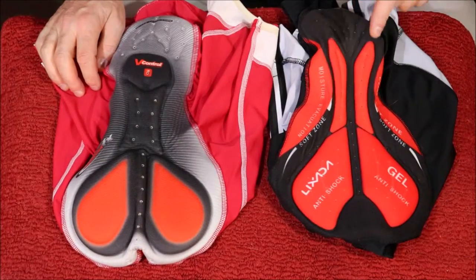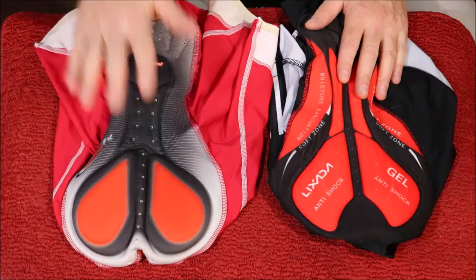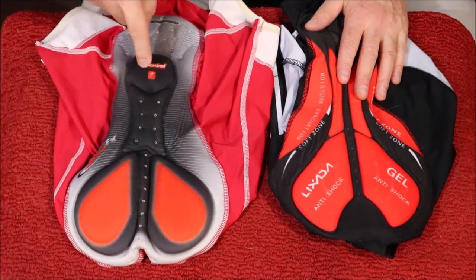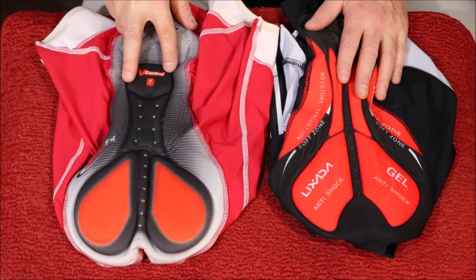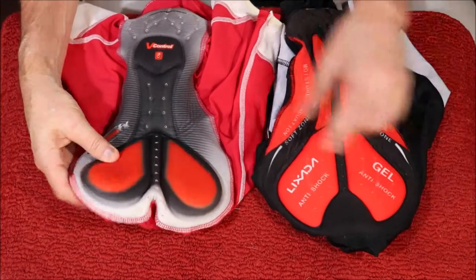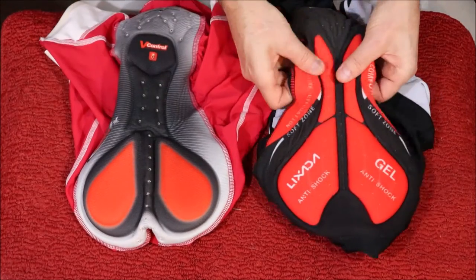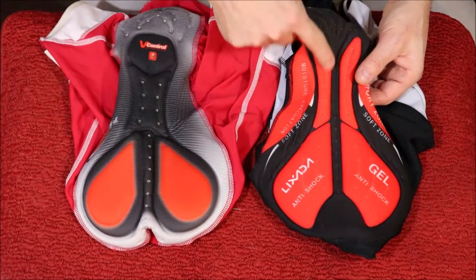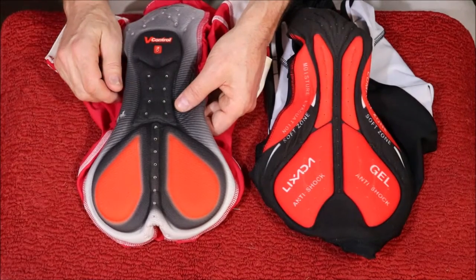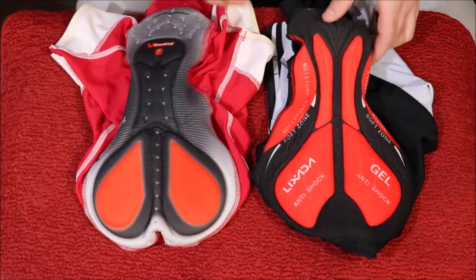So on this side I've got the Lixadas, which I paid $22.50 for — well, they came in a package with the jersey as well for $44.99. On this side, I did get a deal on these, but you can pay upwards of about $150 to $160 for these — Sugoi, I believe they're RS Pros. I got them online for about $80, but they do run over $100 Canadian. Now, as far as the chamois go, I feel that the Lixada one is a little more firm, maybe not quite as big because this has this sort of heart shape here. This is a little softer on the Sugoi side, and it looks a little bit different — a little different than most shorts — with this double ribbed section down the middle on the Lixadas, where it's pretty much the same thickness all the way across, which would be the part sitting right on the nose of your saddle. A little more padding right here, which I think would come in handy on those long rides when you're up and down off the saddle all the time.